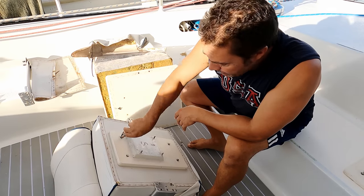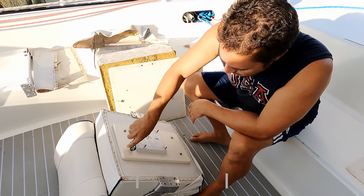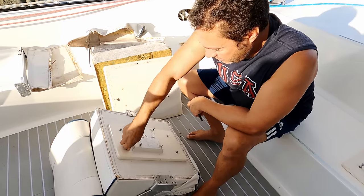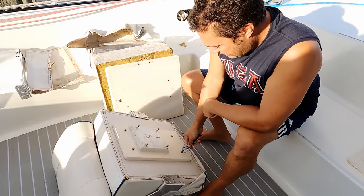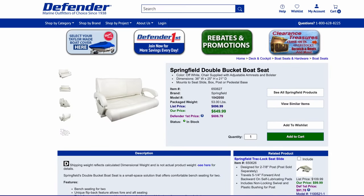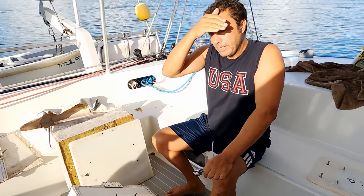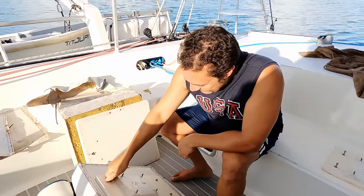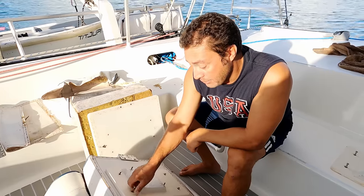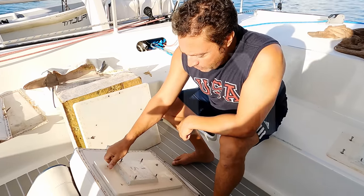These seats are made in China, as everything is, but they're $300 each to replace. When we were in the States we were looking at options — we knew these weren't going to last. Defender had a double seat option called the Springfield for $450, but freight was $200 so we didn't get it, and West Marine was out of stock anyway. For us, on our budget, we got a fix instead of a replace.